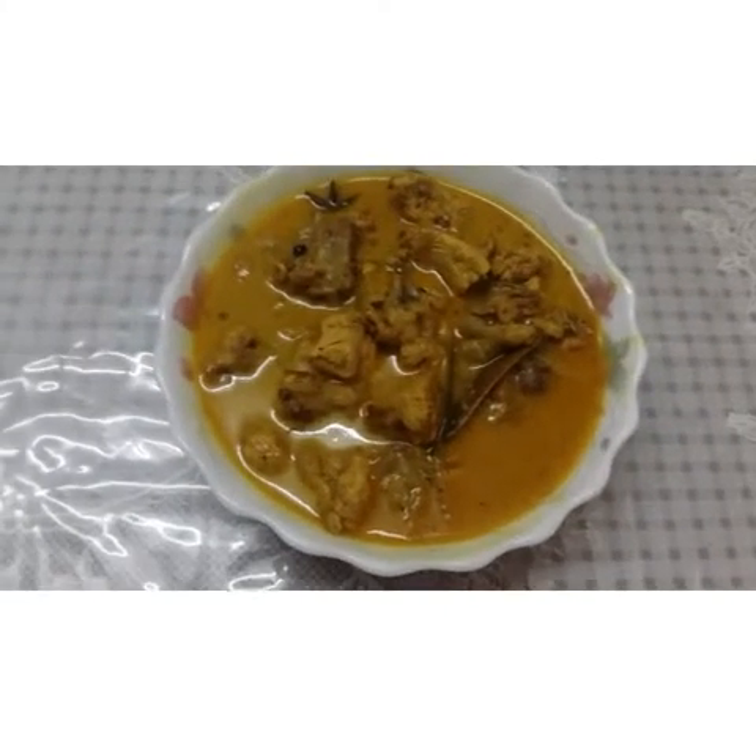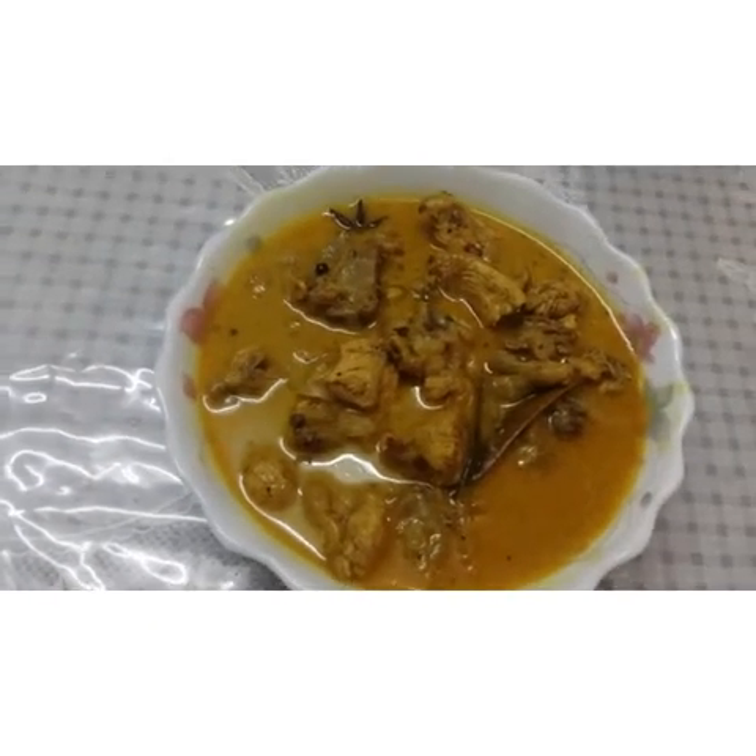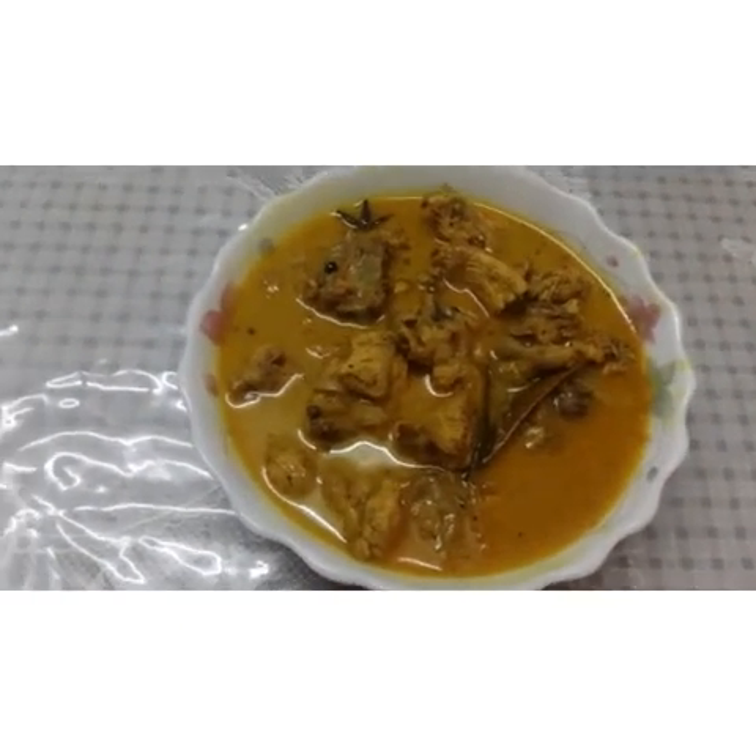Hi, hello! Here we are going to eat easy chicken curry. We will eat healthy chicken curry. Here we will eat healthy chicken curry.